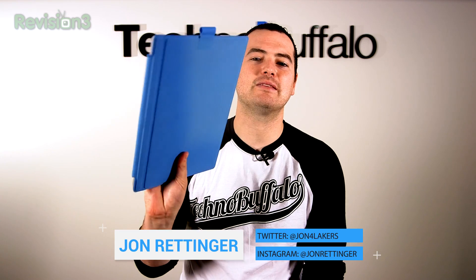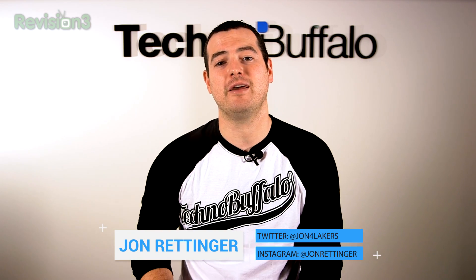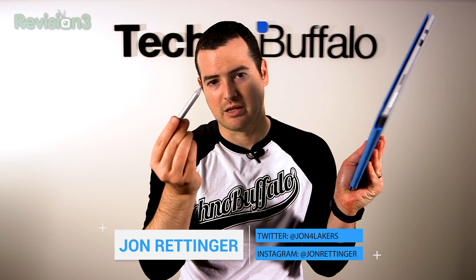The Surface Pro 3 was announced last week. It's getting a lot of attention, and I think rightfully so, but what's really going under the radar is this guy. This is the Surface Pen. When we did our unboxing and hands-on, I got a lot of questions about this and how it's different and what it does, and there's a lot of technology crammed in this teeny tiny little pen. Let me show you what writing with this is all about.